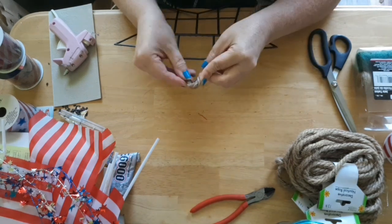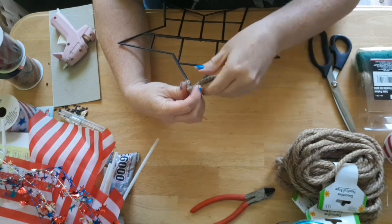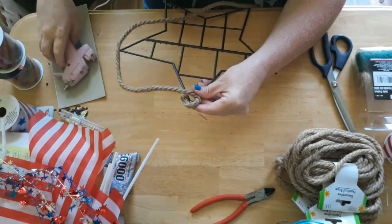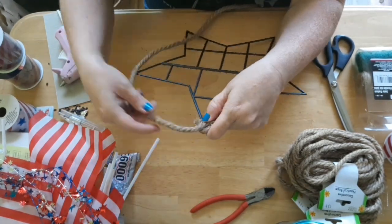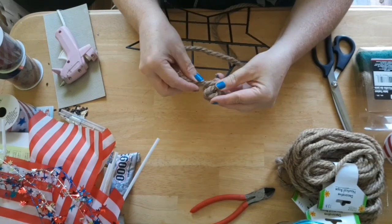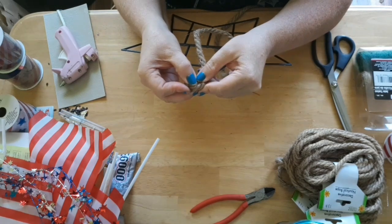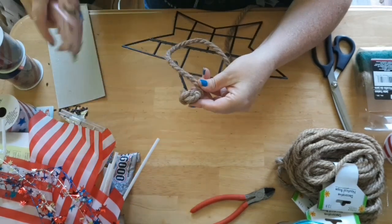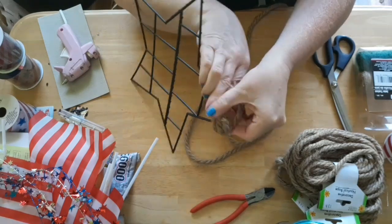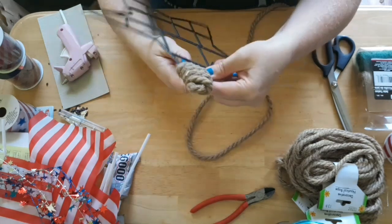Next I'm going to take the rope and start by hot gluing some of the rope at the point of one of the stars. I'm going to hot glue it in a couple of places just so I can get started and have a secure place to begin. Once I get that rope started and glued down, I'm going to start wrapping the rope around the point of the star. You don't want to pull too hard or too tight on the rope because it will cause the star to bend.